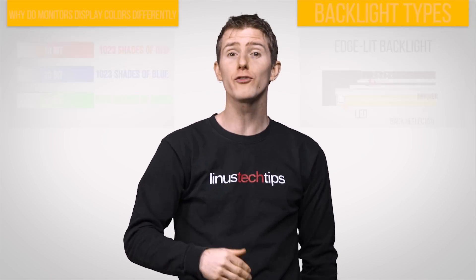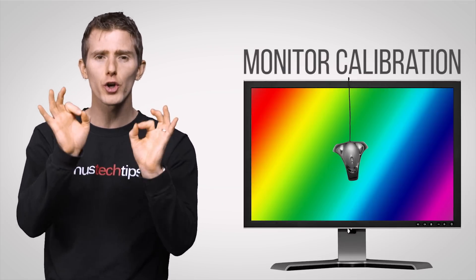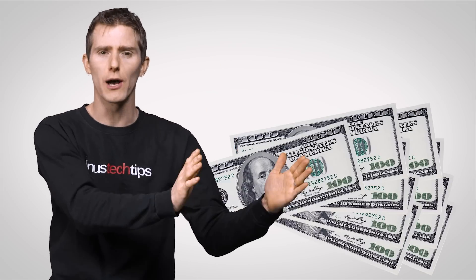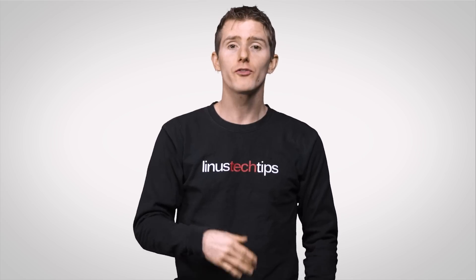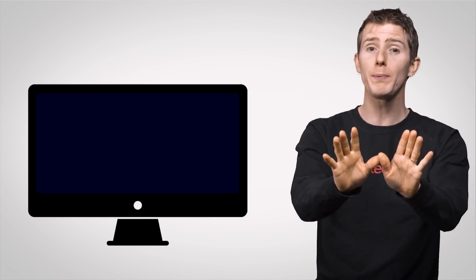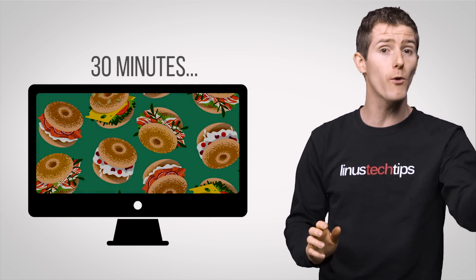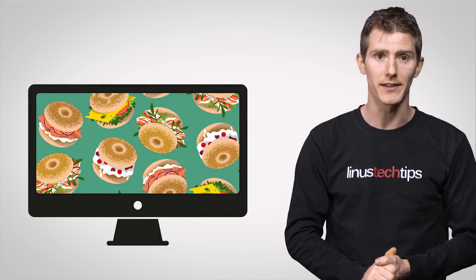Today, we're going to talk about ways to calibrate your monitor properly to get accurate, crisp colors, whether you spent a hundred bucks or a thousand. There are multiple ways to calibrate your screen, so let's start with the simplest and cheapest and work our way upward. Whatever method you pick, make sure your monitor's turned on for at least 30 minutes before starting, so it can warm up and hit its usual level of brightness.